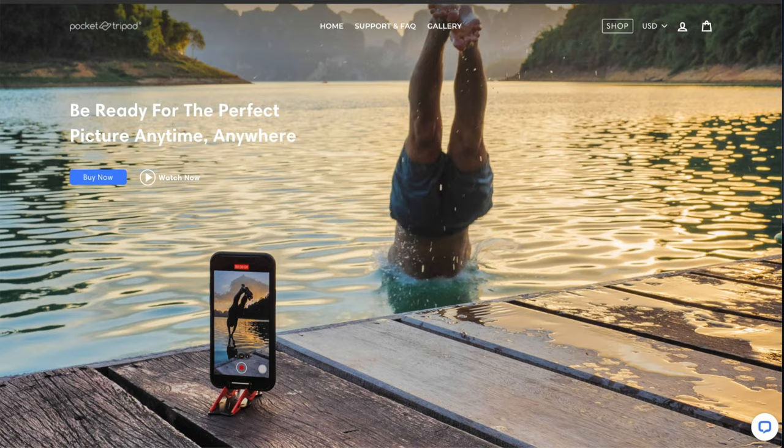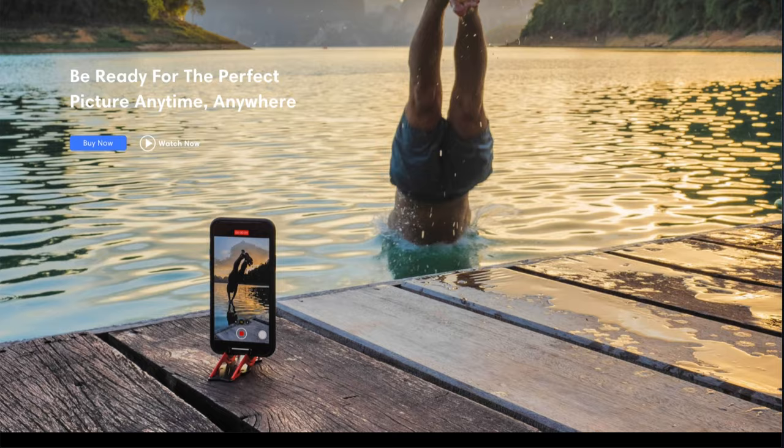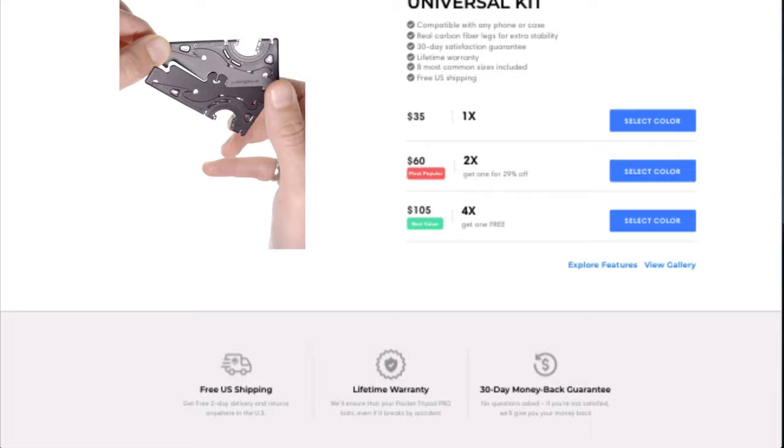It's called the Pocket Tripod Pro and I ordered it online a few weeks ago and recently it finally got here. We know this is a really interesting invention — it's got a lot of buzz online and they do a ton of advertising. But does this really make it easier to film myself on a daily basis? Is this really making a difference?